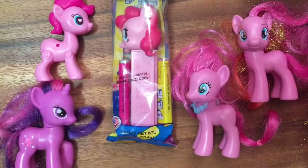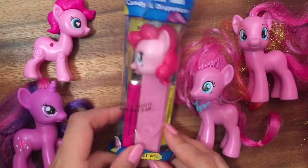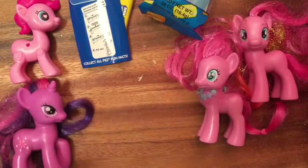Hi boys and girls, it's Queen Bee from Honey Bee Toys, and today we have a very special My Little Pony unboxing. We have my daughter here and she's going to help me unbox this cute little Pez dispenser — she got a little excited and kind of opened it up, but we're going to open this up and see what this is. Our little Fluttershy's and Pinkie Pie's are going to help us too.